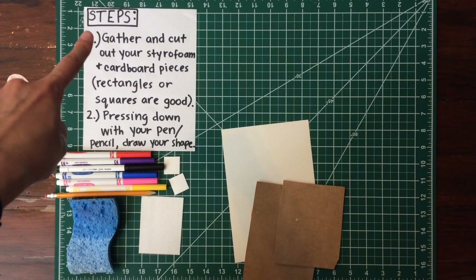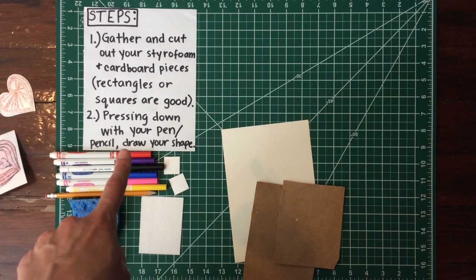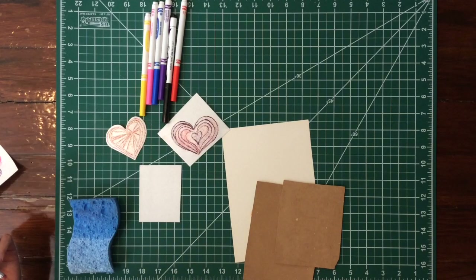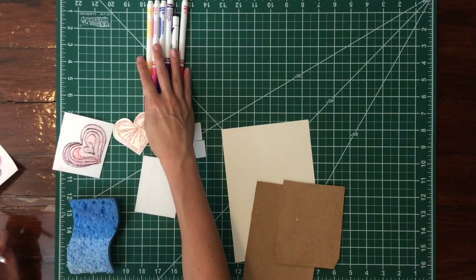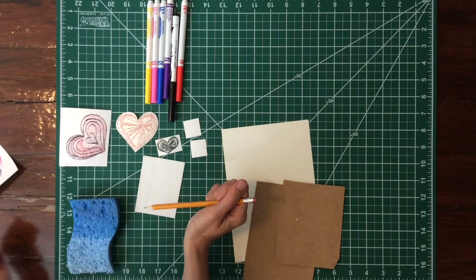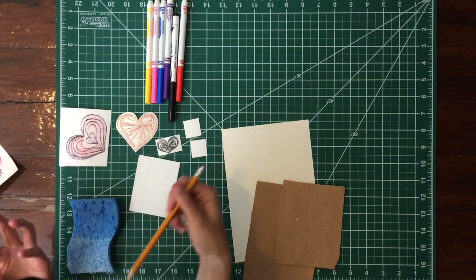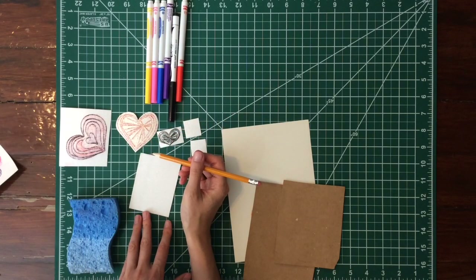Step one is to gather your materials and cut out your styrofoam and cardboard pieces, or use cardstock. Step two is pressing down firmly with your pen or pencil to draw your shape — this is how you make your stamp. I went with the heart theme since Mother's Day is on Sunday. You can see what they'll look like once you've carved out your shape and colored over with marker. It's cool to have different hearts with different patterns, and you can use the stamps over and over again.